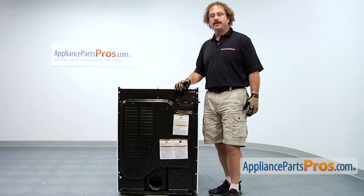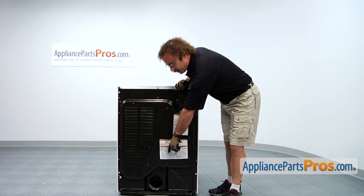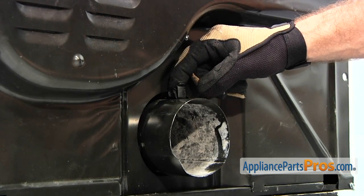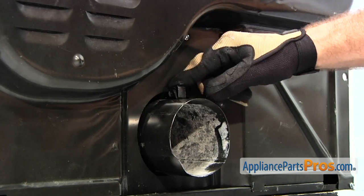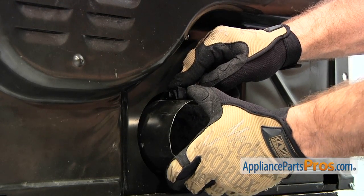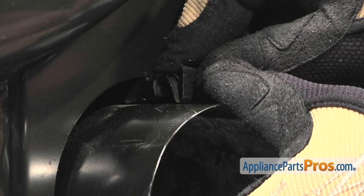The Access Panel Spring Retainer is at the bottom of the access panel on top of the exhaust duct. To take out the spring retainer, you want to press down right here and then press on this tab. To make it easier to come out, you can press down on the exhaust duct a little bit. That'll make it come out nice and easy.